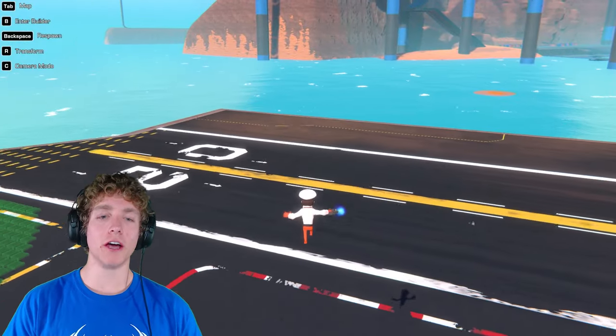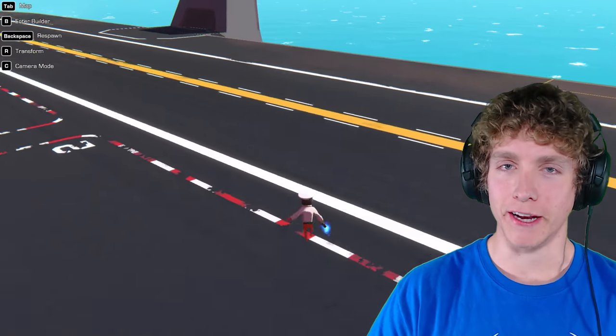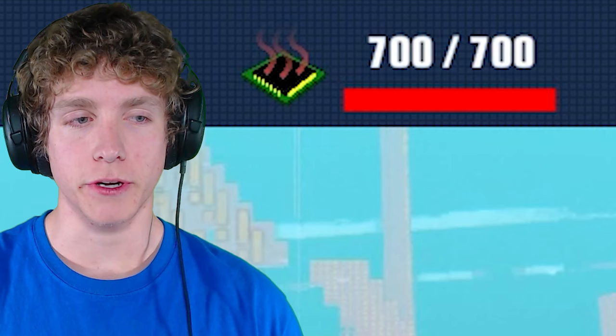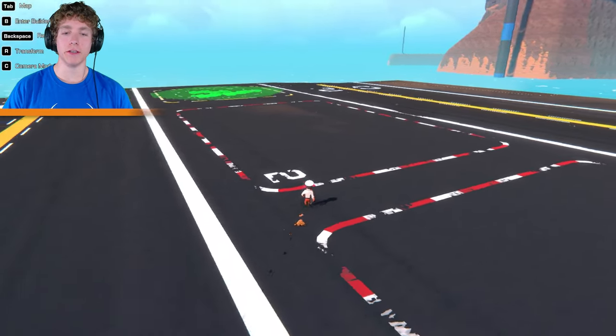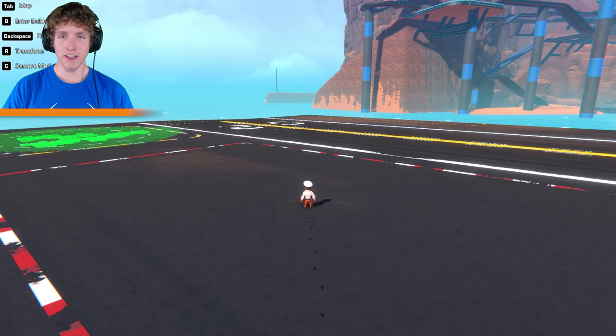You guys are not going to believe the amount of work that it took to make the world's widest plane — all the way from cutting the plane in half because the complexity was way too high, to adding a bunch of wings on the back end because it kept doing backflips. I can finally say that the build is all done. If you guys are ready, in 3, 2, 1 — here's the build!